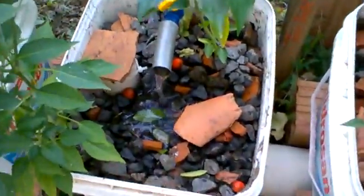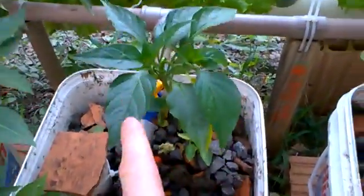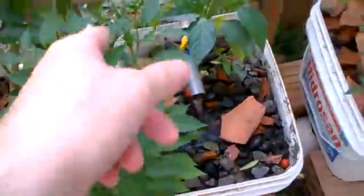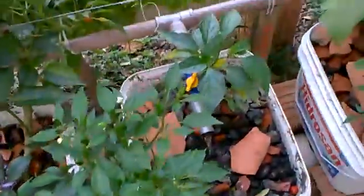The tomato that used to be in here died, so I replaced it with bell pepper — same as this one right here. I also added more chili pepper, this one and this one.